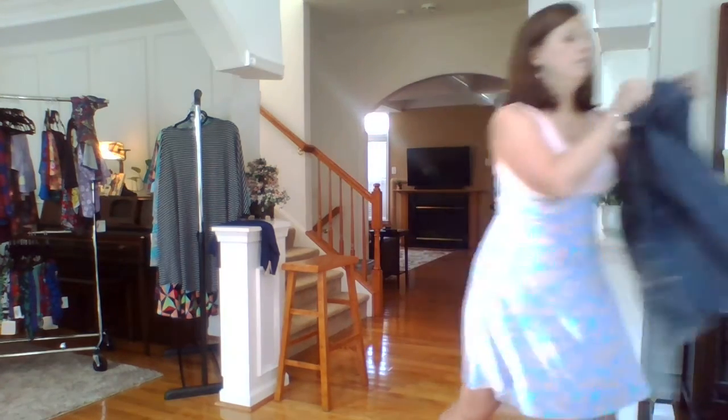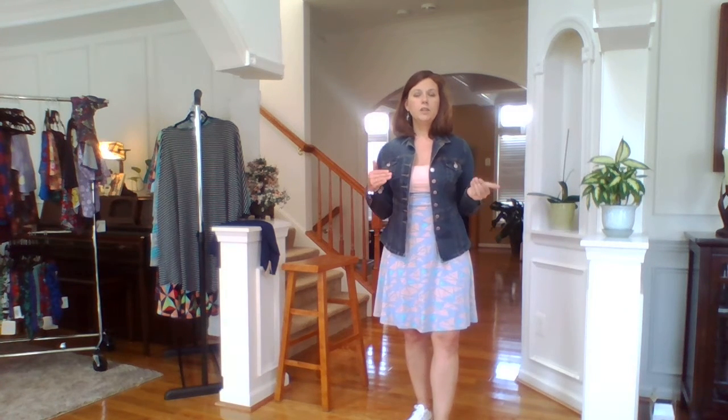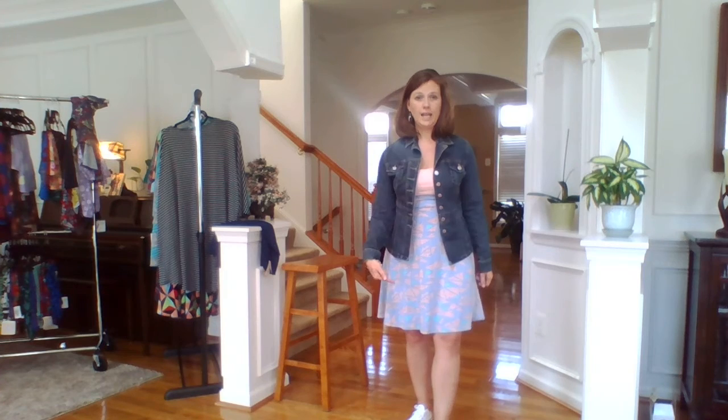You can also pull it up higher, right underneath your bust line, to create a slimmer look — just meaning this is the smallest part of your body. Put a jacket on with it and people will think that's a dress when it matches. They'll think it's a one-piece dress. Or put a cardigan or blazer on with tights and heels.